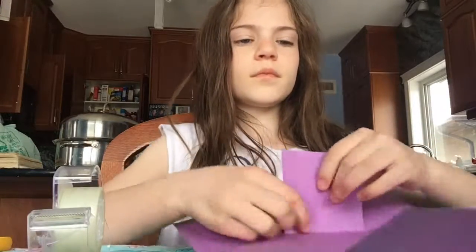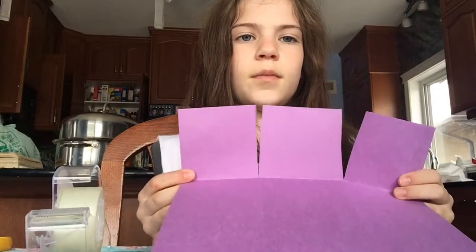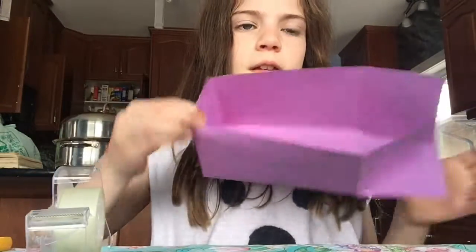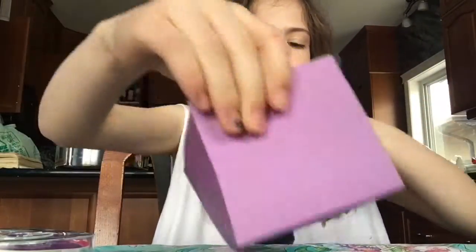Now bring your tape close to you because you're going to need it in a second. You're going to bring the middle flap up, then grab these two flaps on the side, put them in front, and it should start forming like this. Then you're just going to tape all three of those pieces together. Try to make the tape pretty small so you can't really see it. Make sure to get it on both sides — inside and outside — just so it stays together. Then do that with the other side.